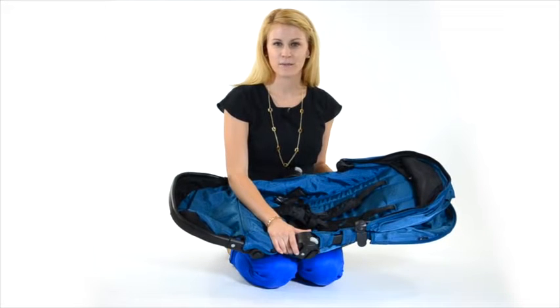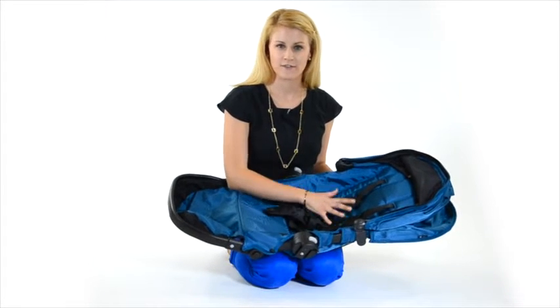Hi, I'm Gail from Baby Jogger. In this video I'm going to show you how to remove your City Select fabric from your City Select frame.